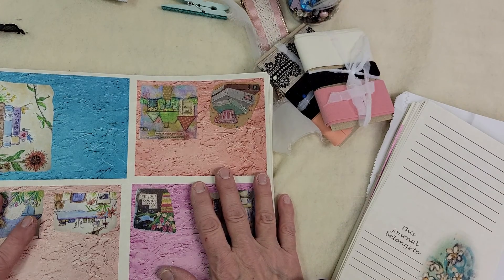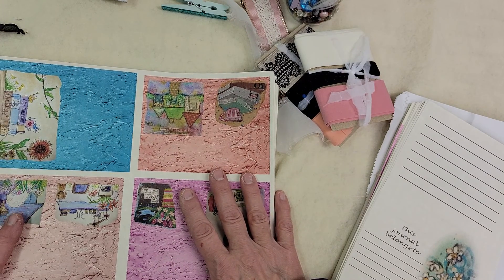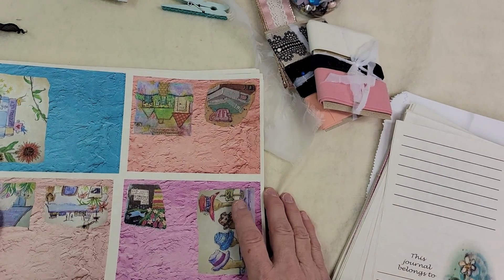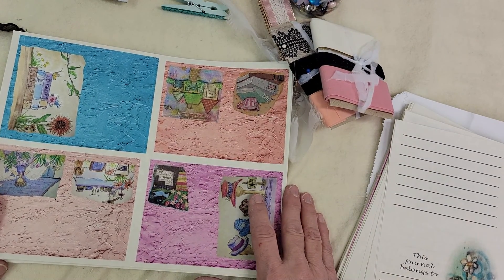That's the kit — the Sweet Blessings kit. If you're interested in this, please go to my website. I'll have it listed at the bottom. Thank you, hope you have a good day.